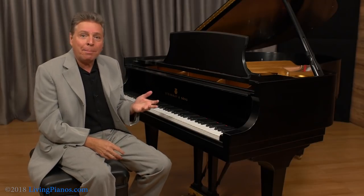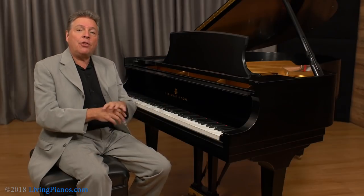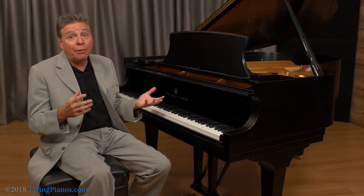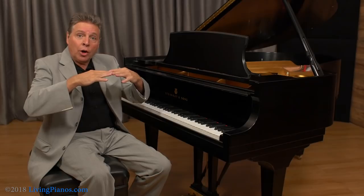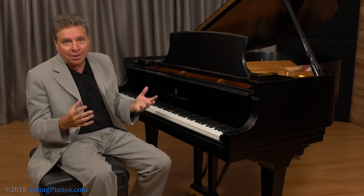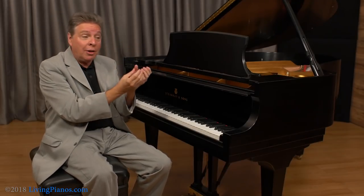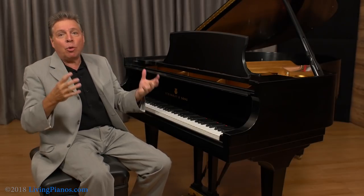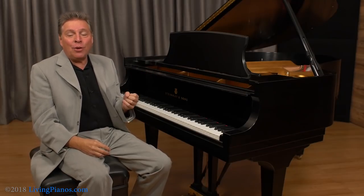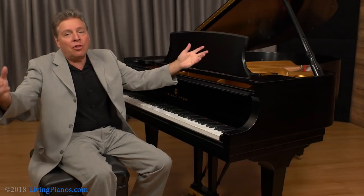First of all, as I've talked about many times before, the stability of the environment where the piano is located is crucial. If you have a place with big swings of temperature or humidity, the piano is not going to be stable — because after all, the soundboard is made out of wood, and the wood will expand and contract with changes in the environment. The soundboard, the bridges, the strings arc over the bridges which are attached to the soundboard, so any changes in the soundboard will affect the tuning. In a recital hall, it's always the same temperature and humidity.